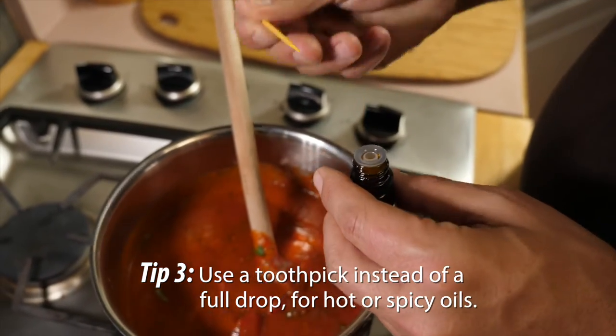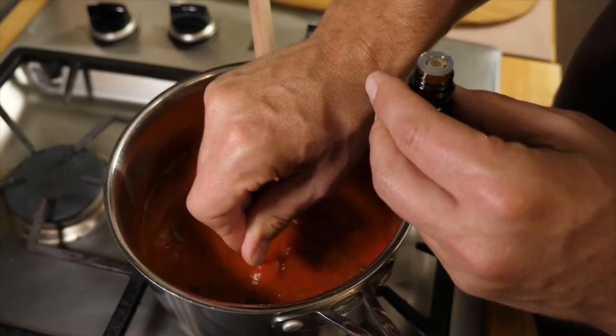To use a toothpick, dip a toothpick into the essential oil and dip it once or swirl it into the recipe.